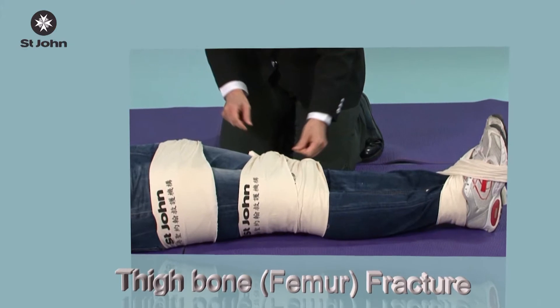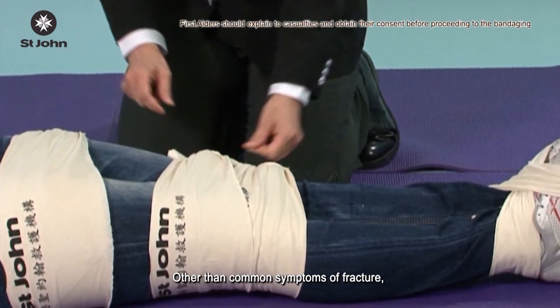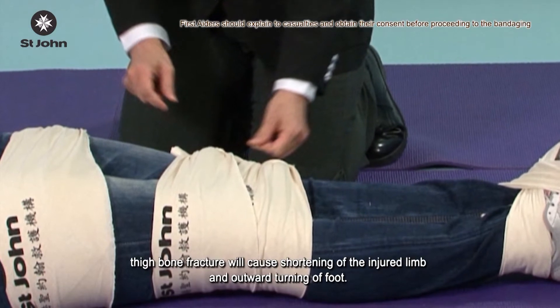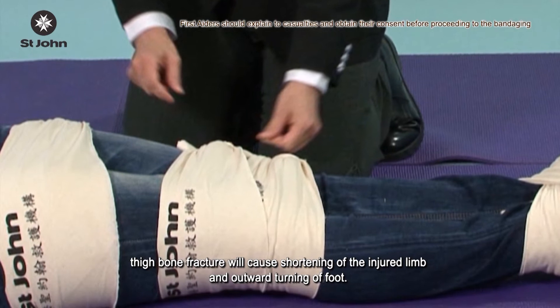Thigh bone femur fracture. Other than common symptoms of fracture, thigh bone fracture will cause shortening of the injured limb and outward turning of the foot.